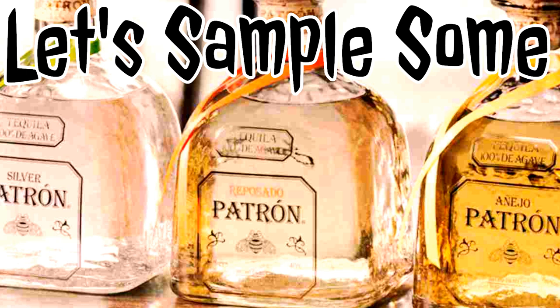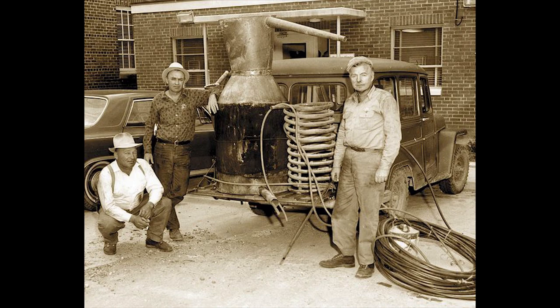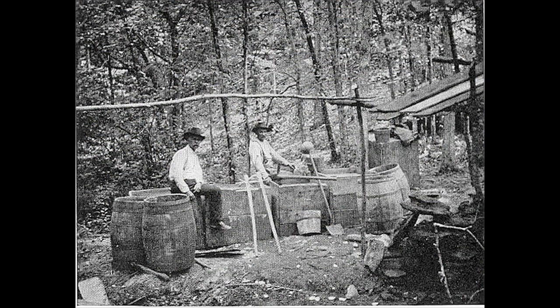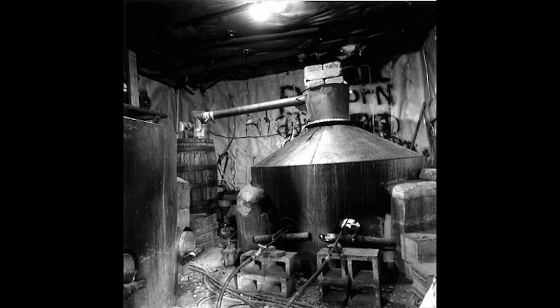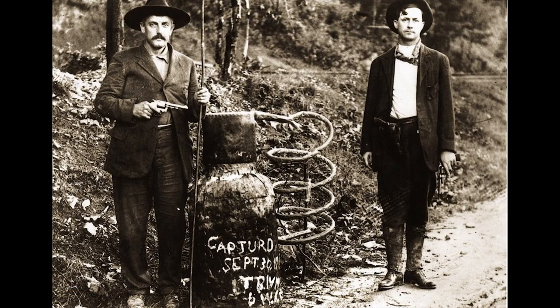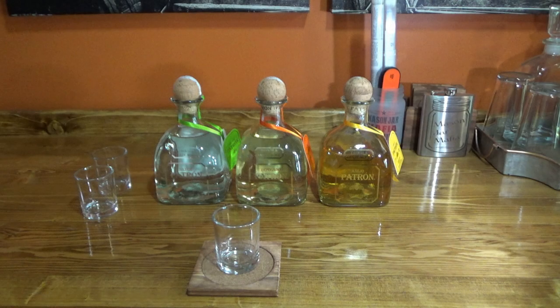Today on Redneck Ramblings, we're going to talk about Patron Tequila. Hi, this is Redneck Ramblings. Thanks for tuning in to this Mason Jar Mafia production. Today we're going to take a look at Patron.